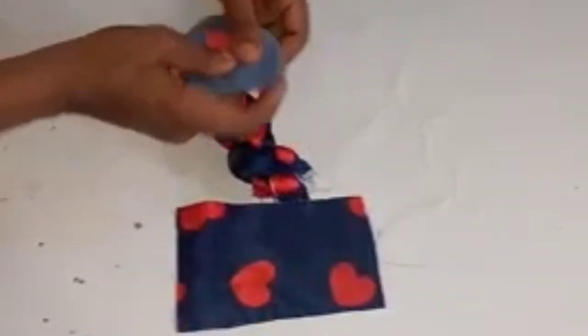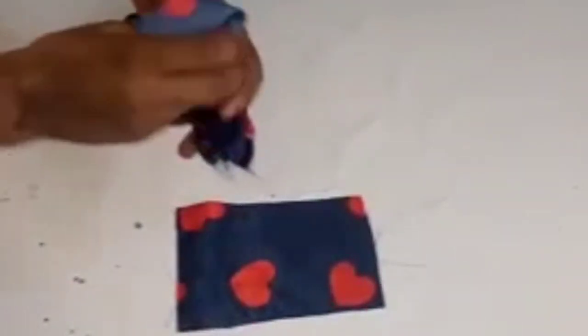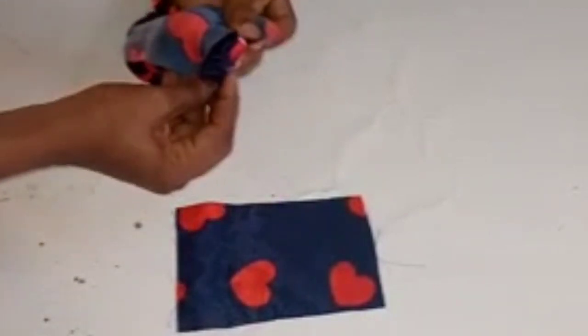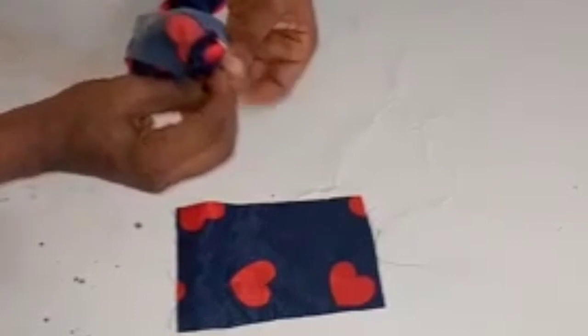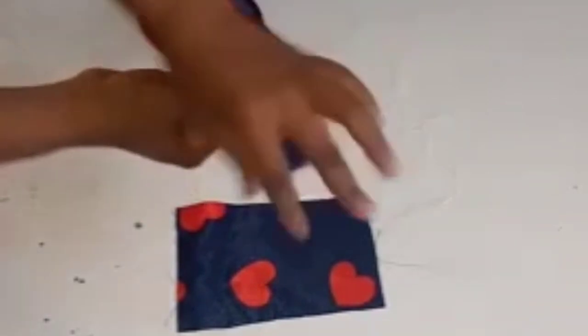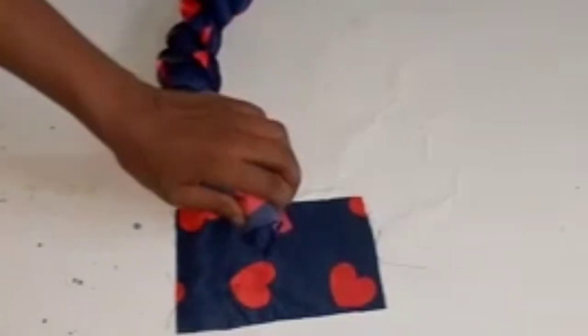I'm going to place it like this, at the tip. I'll sew it all around this tip using my needle and thread before I turn it. I'm going to be using my needle and thread to sew it all around.